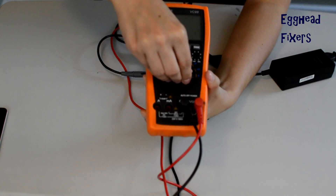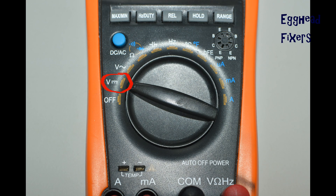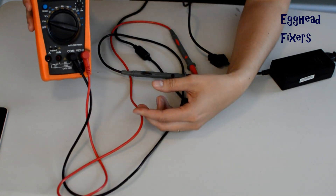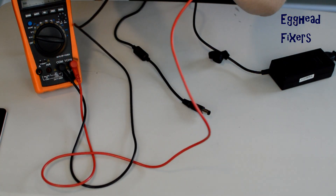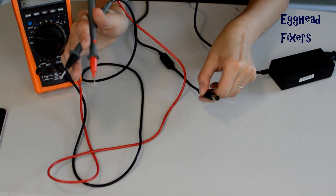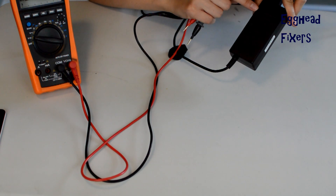The first step in testing your charger: take your multimeter, look at the dial, and you're going to select this setting right here. Once you've done that, gather up everything you need — your red and your black tester, your charger end, and it needs to be plugged into the wall.